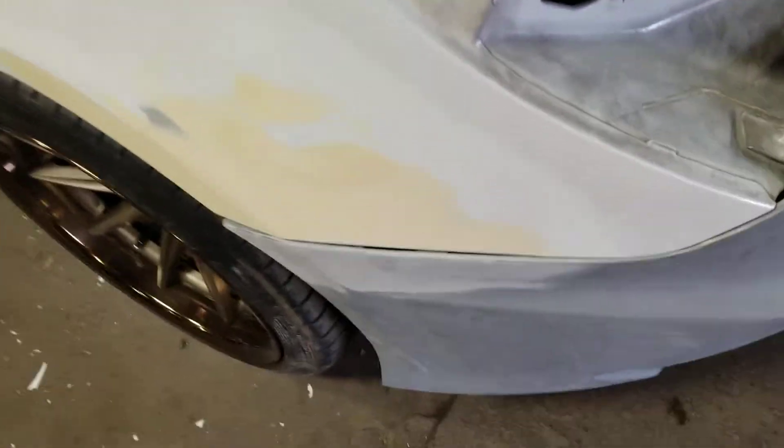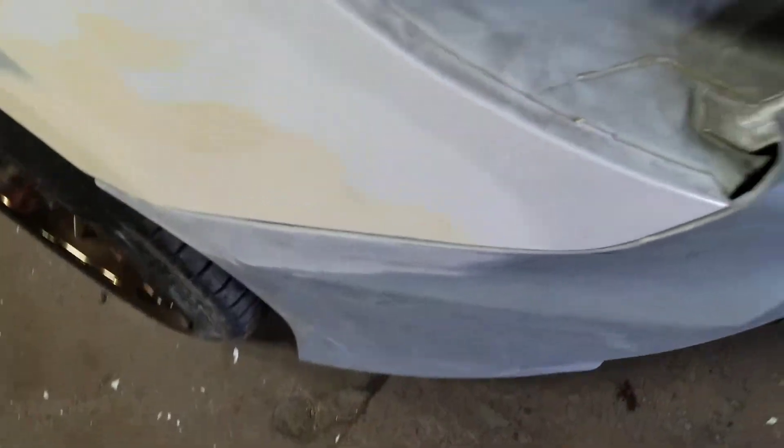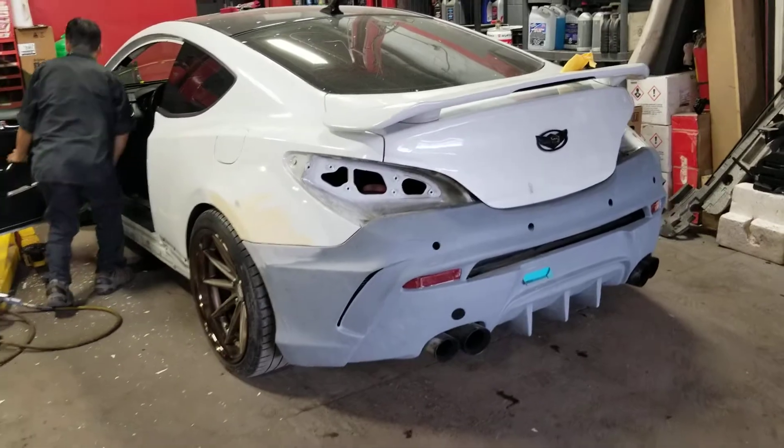It sits really nice. It's still not on properly — it's not connected or anything, just pushed on — but it's looking phenomenal. I'll keep you guys up to date on what's going on next, so stay tuned.